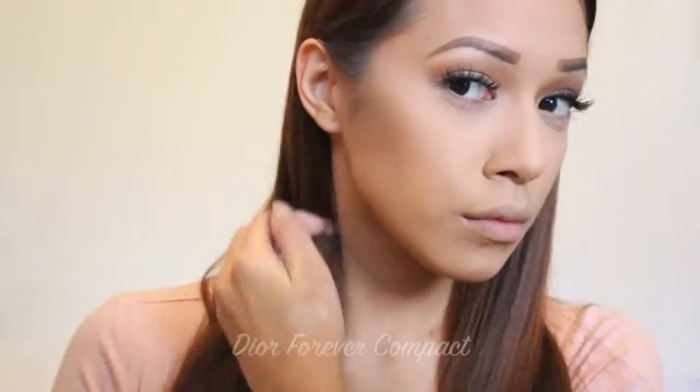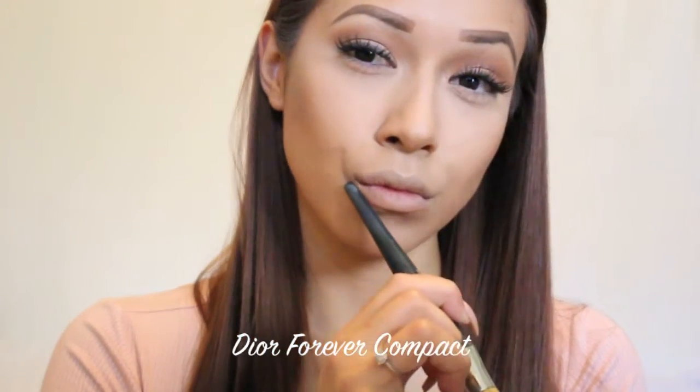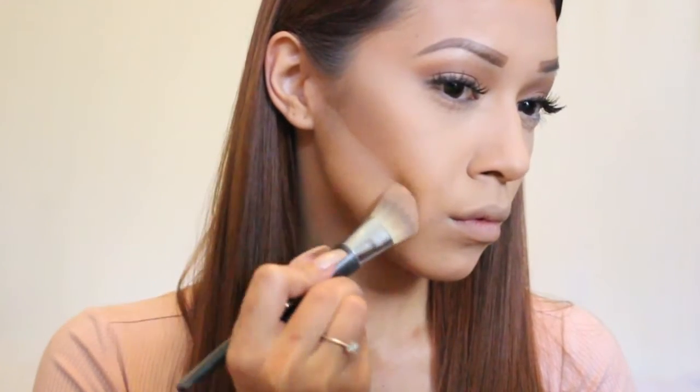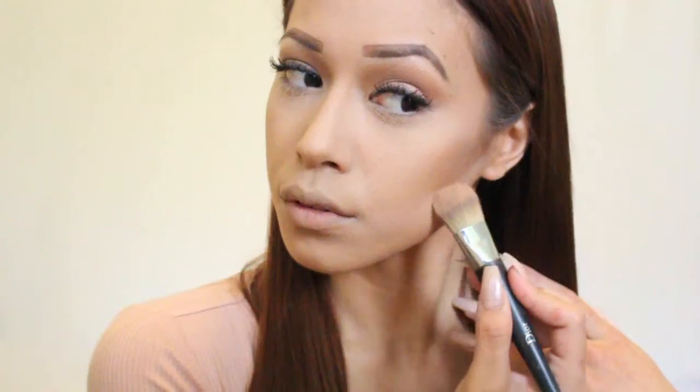Nobody likes a messy or muddy contour, so I'm taking my Dior Forever Compact in shade number 30 to clean up and add a little more definition to the jawline and contour. You can see I'm taking it from my ear and hairline down to right in between my top and bottom lip. I also apply this on the forehead as well.